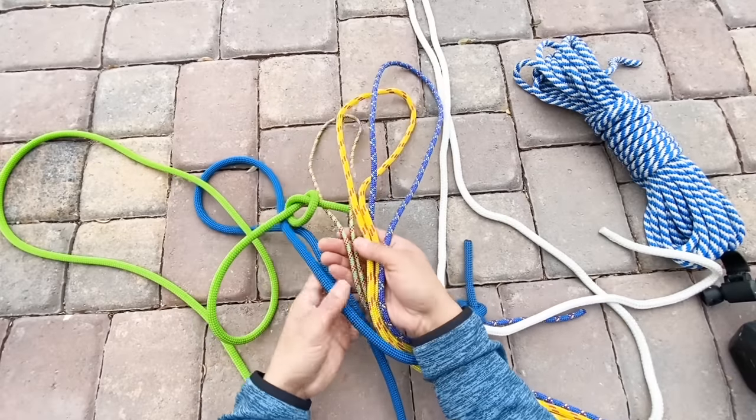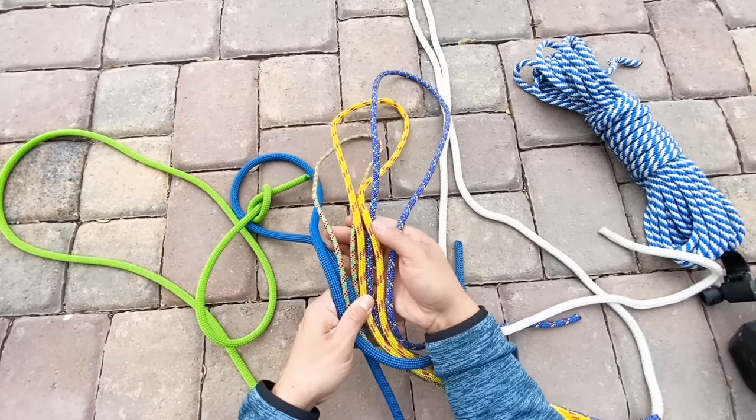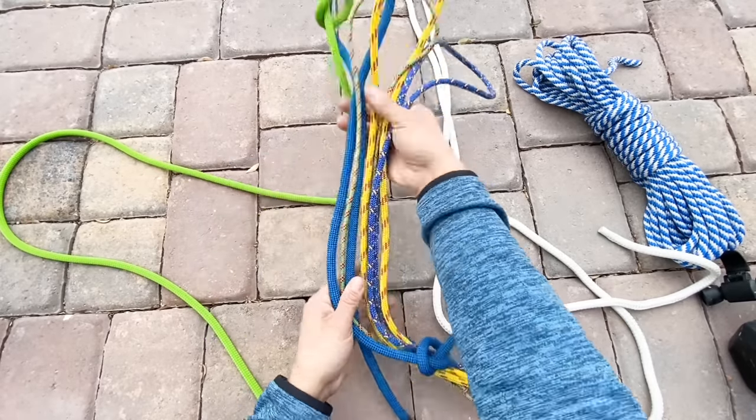Most of the rope I buy, I pick up at REI. They are not sponsoring this video — they've just done me well when it comes to buying rope.